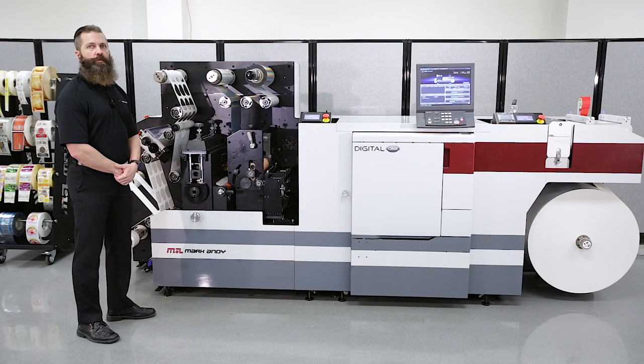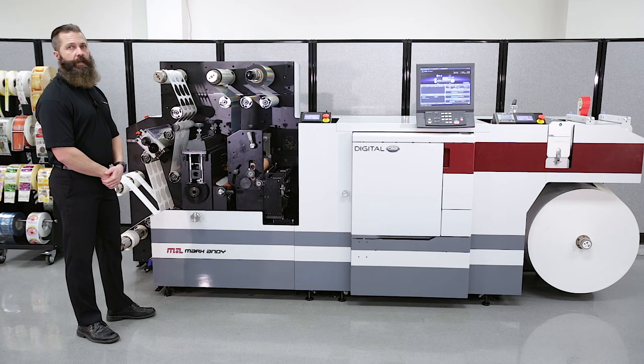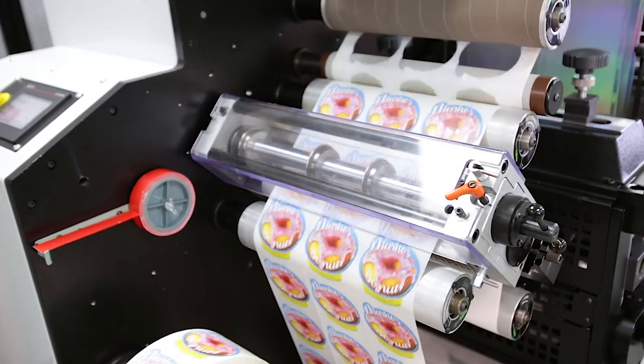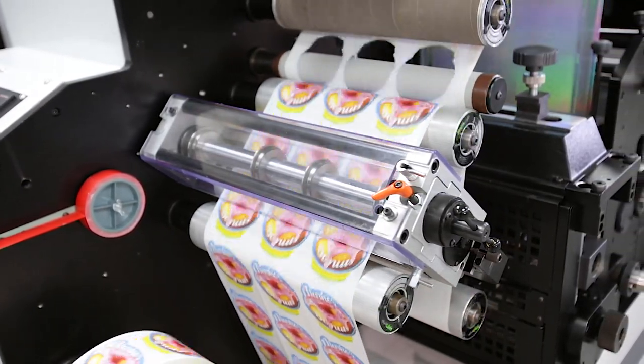Our die station is a rotary die station, which will accept eight and a half to 18-inch repeat length dies. As the web leaves the die station, our waste matrix is taken up and the web travels through our shear slitters.